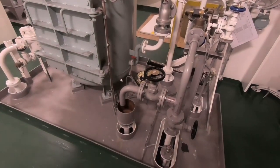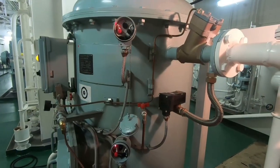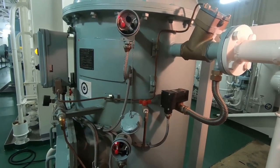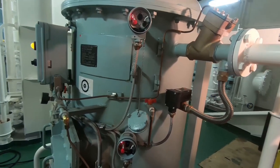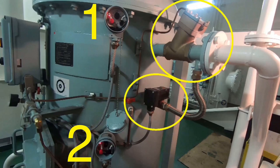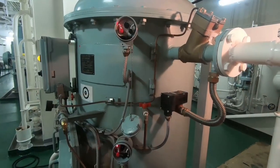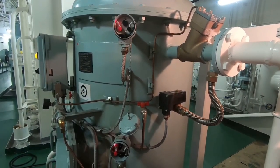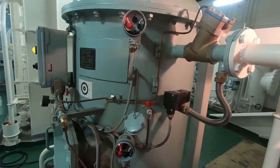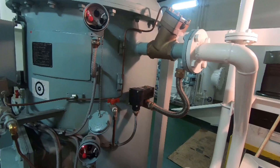Selain filter dan 3-way valve, pada first stage dan second stage di dalam OWS ini ada juga dua buah sensor. Sensor ini akan bekerja sama dengan valve. Apabila airnya sudah kotor, sensor ini akan mengirim sinyal ke valve sehingga valve akan terbuka dan air kotor tersebut akan mengalir ke tangki atau bilge tank. Sensor ini dinamakan proof sensor.